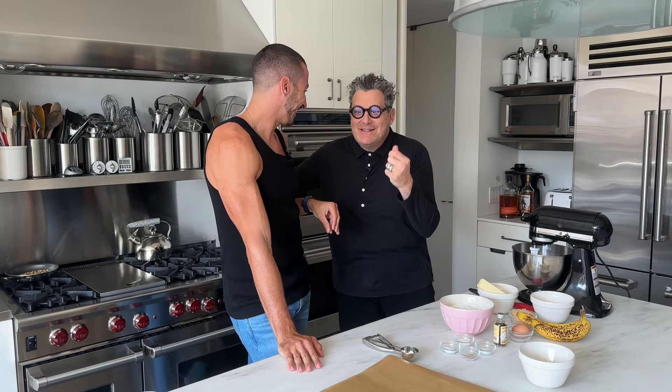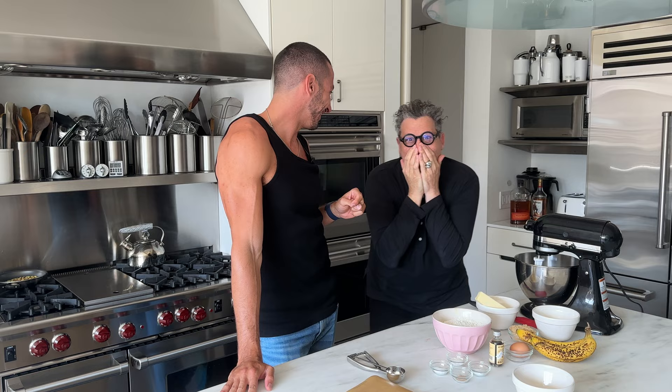Darlings, listen, this is Jake Cohen — the Jake Cohen, Instagram star, and the person who always ends every video by saying 'and shove it in your mouth.' I love that part about you.